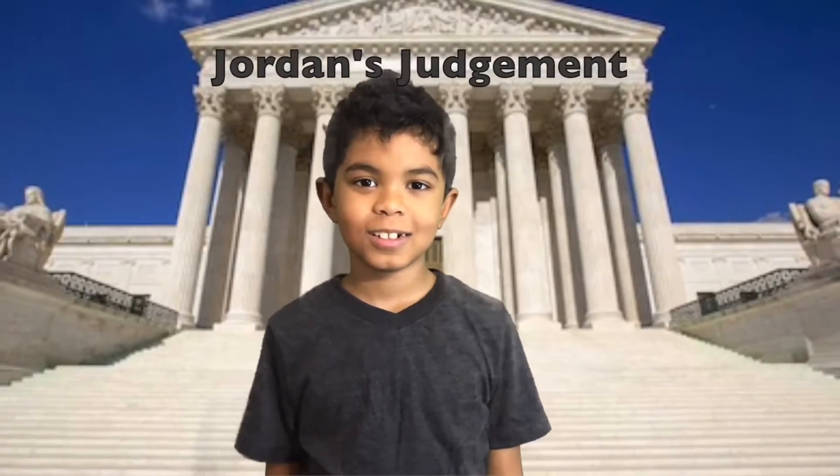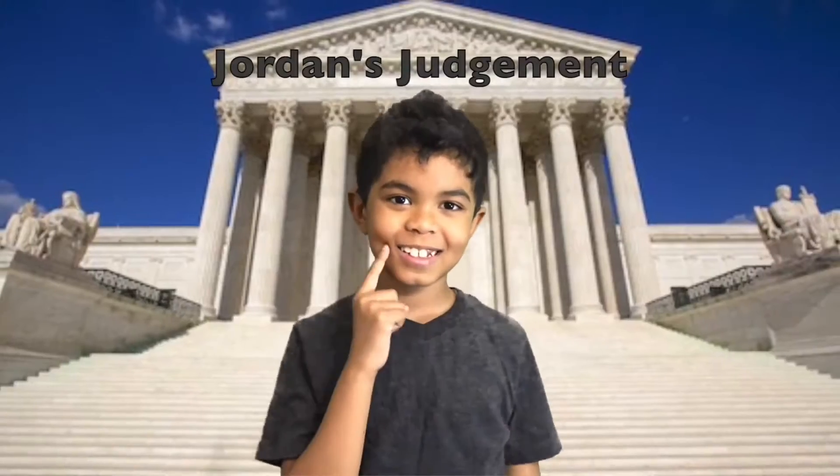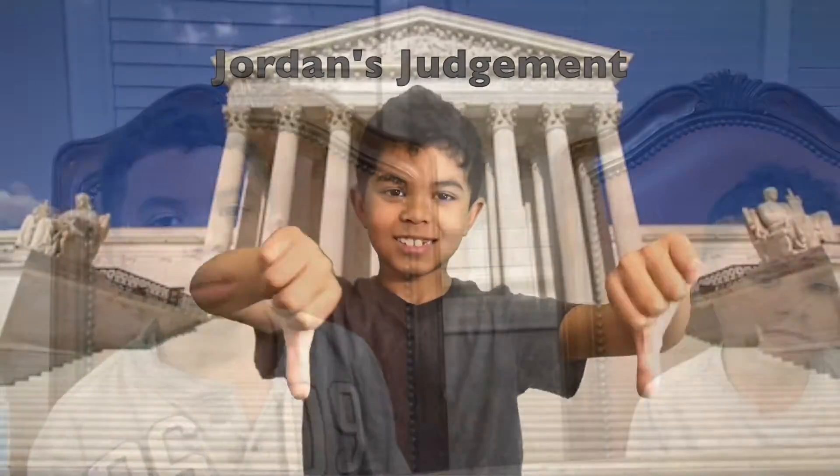When you want to know the truth, you should ask the super sloof. Jordan tries it out for you and tells you what he thinks. Thumbs up if it is fun! Thumbs up if it just stinks!